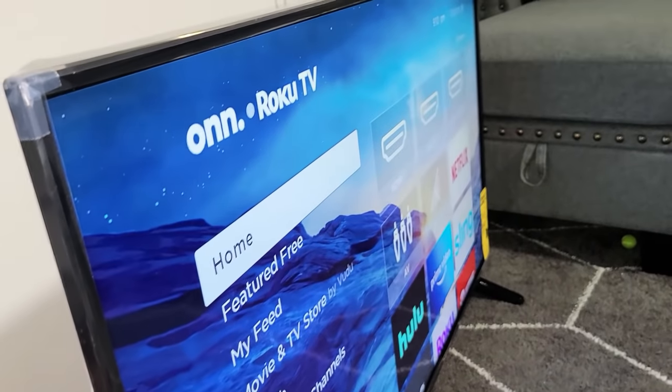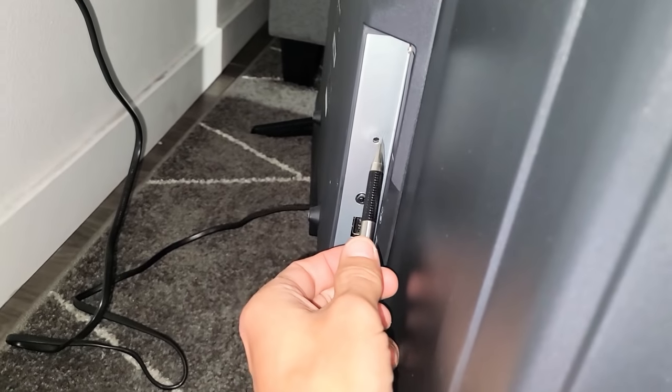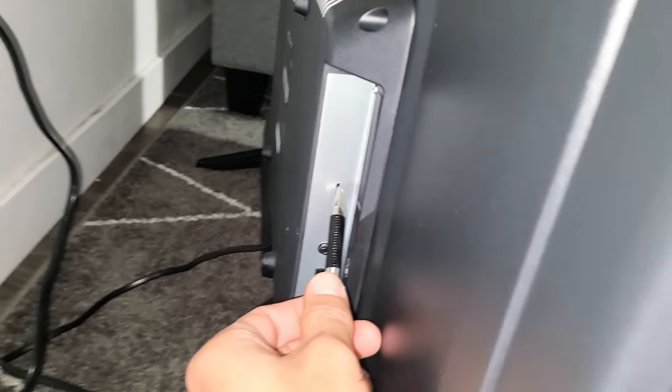So let's go ahead and do this together. I'm going to go ahead and place my pen right at that hole right there, and now I'm going to go ahead and press.